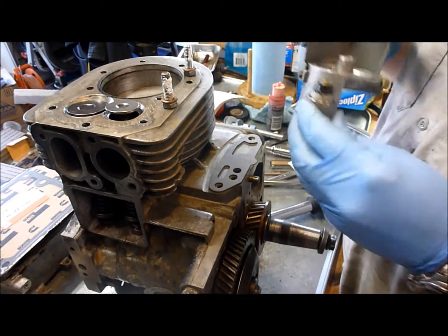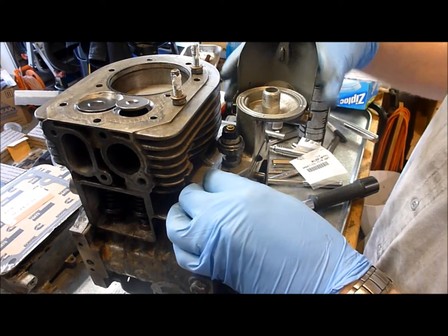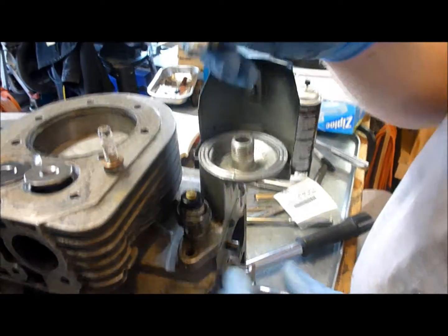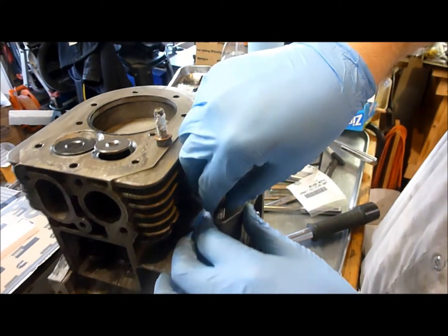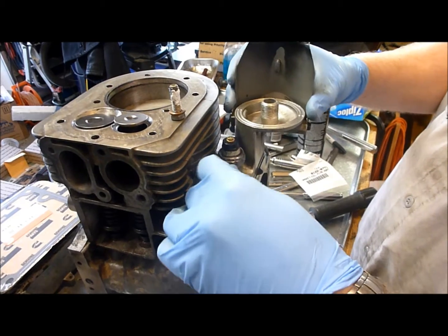Then we've got our oil filter and the oil filter adapter itself — it's going to go right here. Then we're going to put the bolts in. I've gone ahead and put sealant on these bolts; you need sealant on them for this application. So we're going to go ahead and install these.